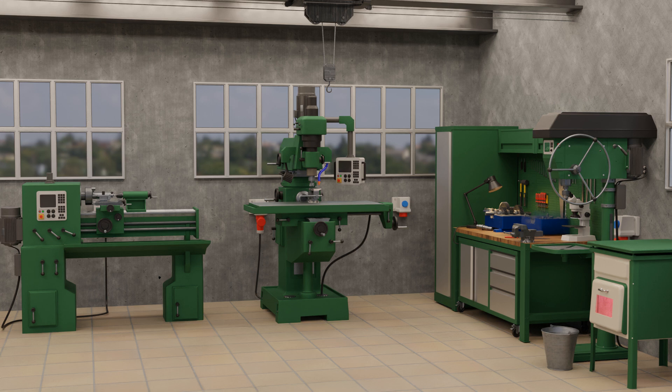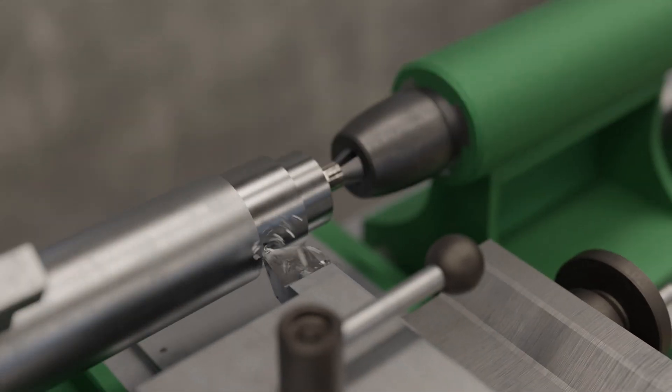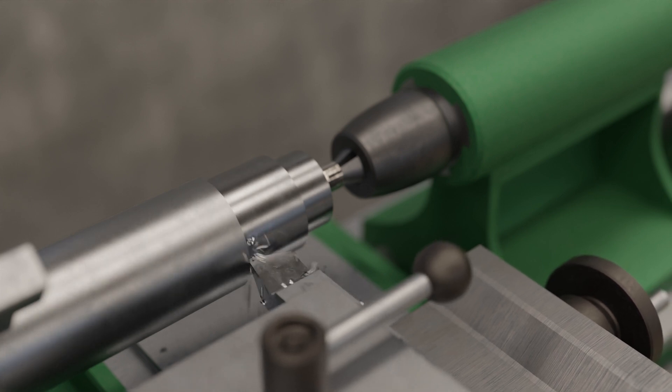The annealing processes presented in the linked video were mainly concerned with improving the manufacturing properties of a workpiece, such as formability or machinability. However, in many cases high hardness or strength is required.